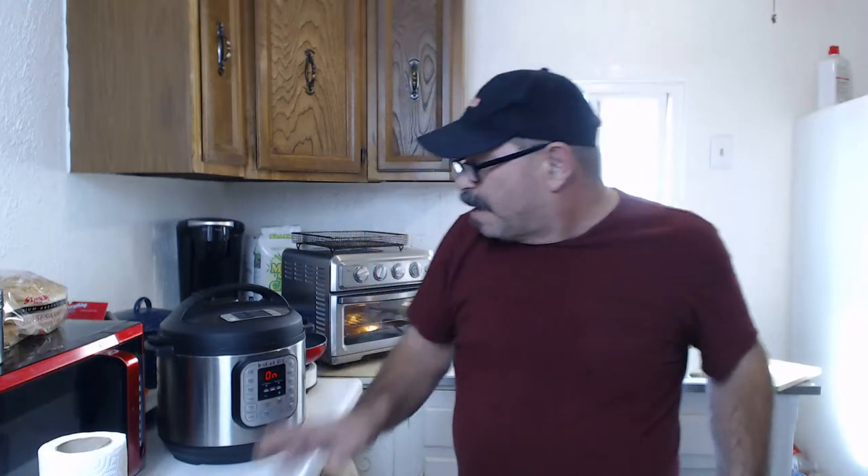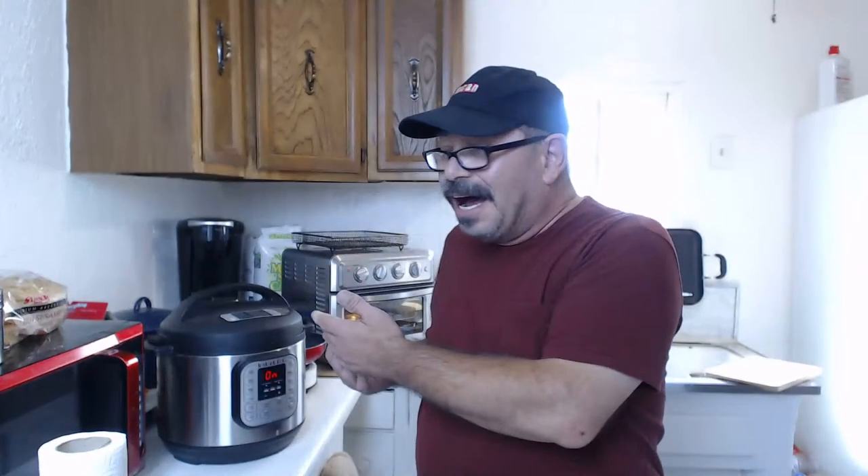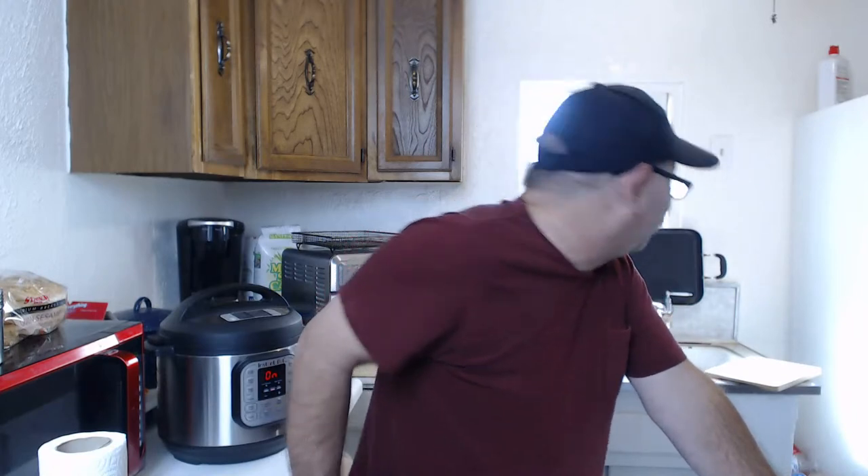Gotta love these live cooking shows - all kinds of stuff can happen. The chicken will only take probably about twelve minutes to cook. Being that the instant pot has a ten minute release, once this is almost done cooking I'll throw the chicken in so it's still hot. We've been battling a fire here that got really close to my house last night - about seven miles away - but fortunately it seems to be moving out. I see blue sky when I look out the window.